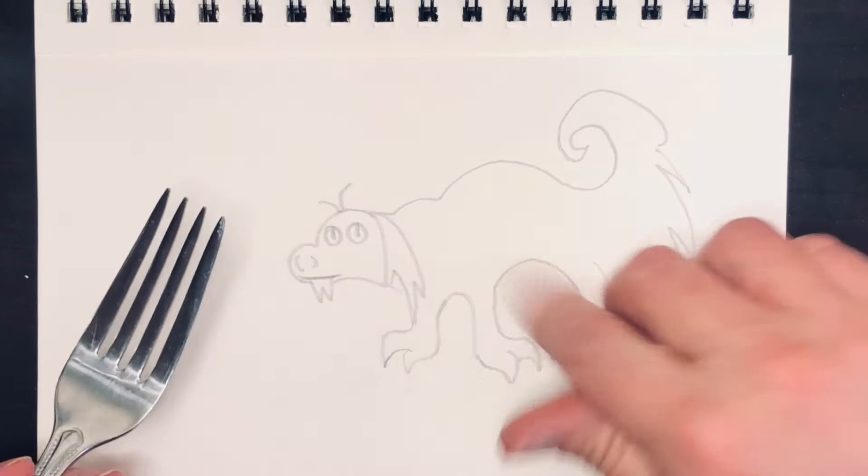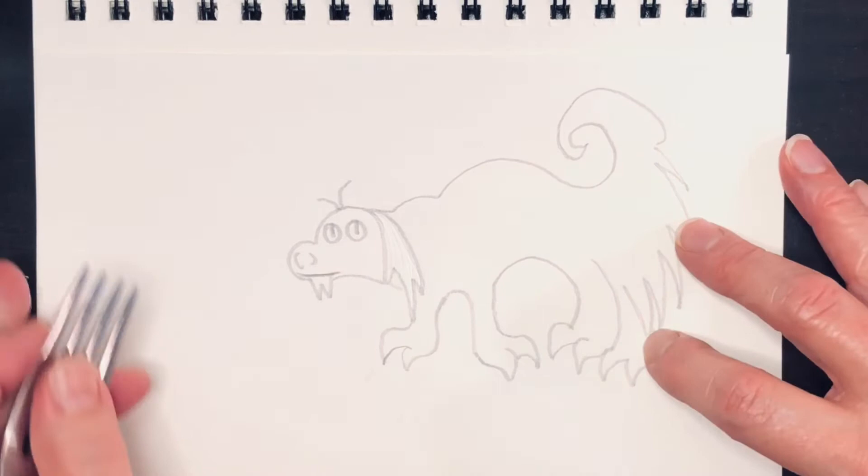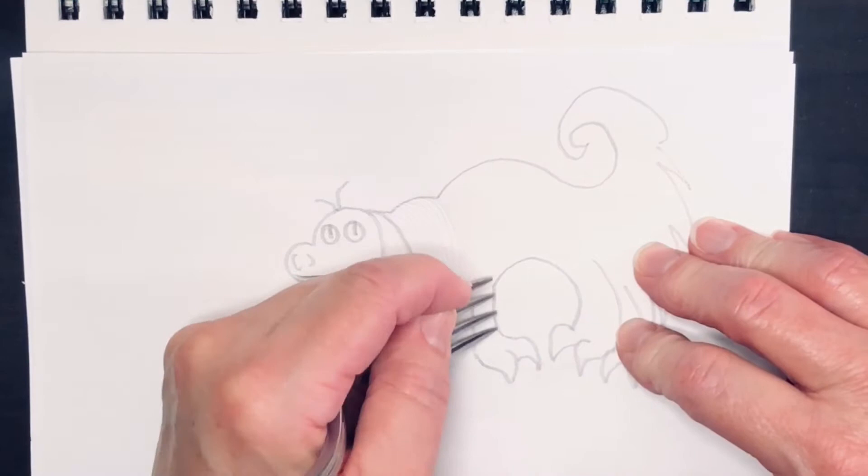It has long silky hair, so I'm going to use the tine of the fork to press an indentation in the paper so that when I shade over it with crayons those lines will show up as white. This is great for whiskers, for long silky hair like this, but you could also use it for any textured fur.